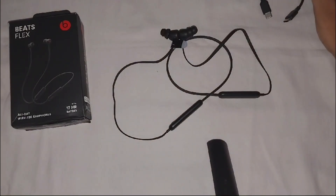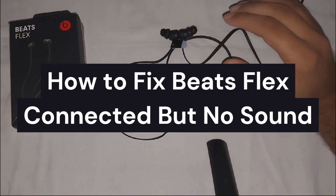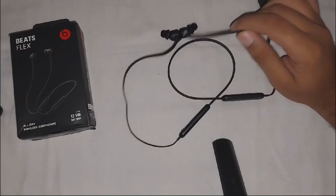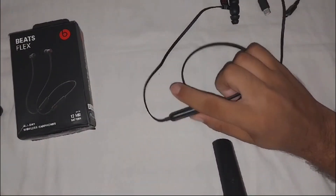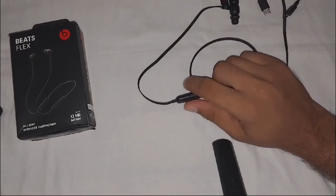Hey everyone, welcome to the channel. In this video we guide you on how to fix Beats Flex connecting but no sound when you connect to your device. First, we have to check the volume levels — ensure that the volume on both the Beats Flex and your connecting device is turned up, as sometimes the volume may be muted or set too low.